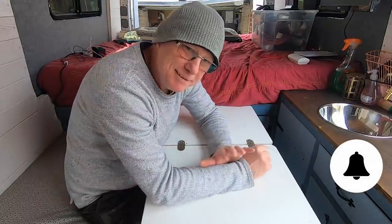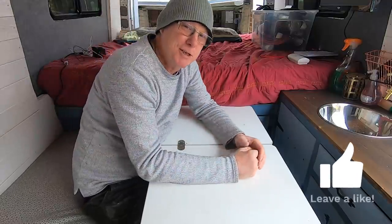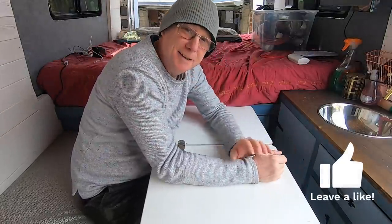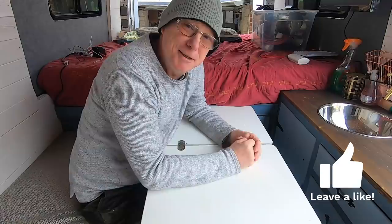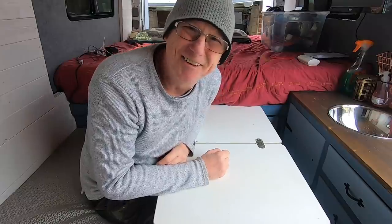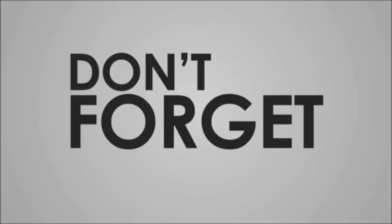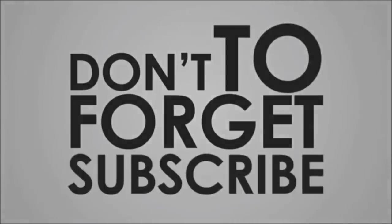If you like this video please give me the thumbs up, and if you're new to my channel please do consider subscribing — by subscribing you help me save the local wildlife because I've got two hungry cats. Thanks for watching, ta-ra for now — I'll see you next time!